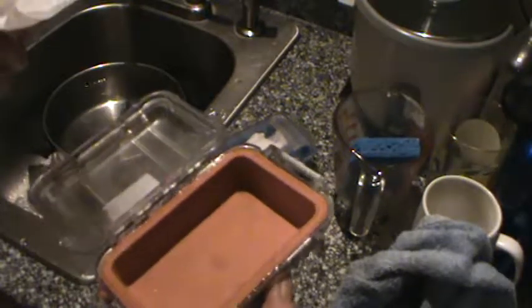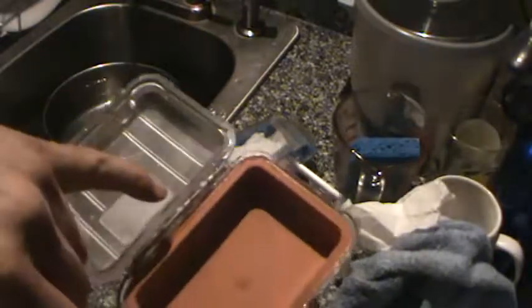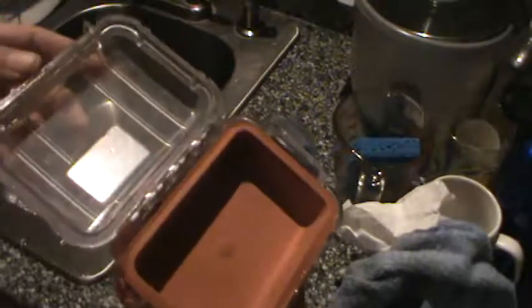Same thing with this one — bone dry. And if you look closely, you can actually see how the water goes right up to the groove of the seal but doesn't intrude into the box.